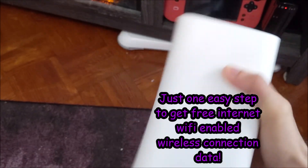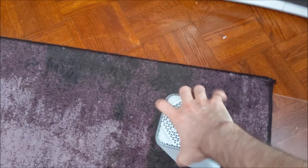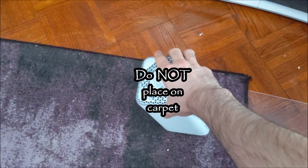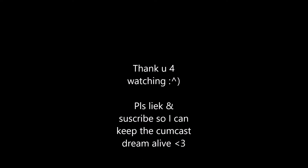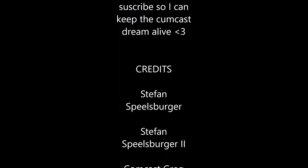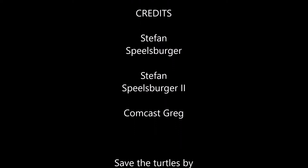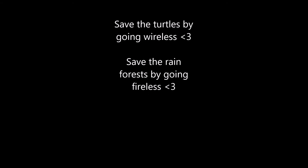So yeah, all you really need to do is place the Wi-Fi router on the floor and... fuck. Thank you.